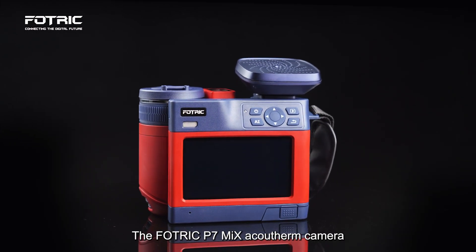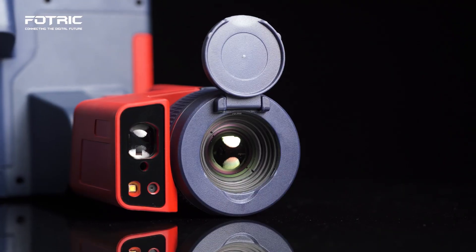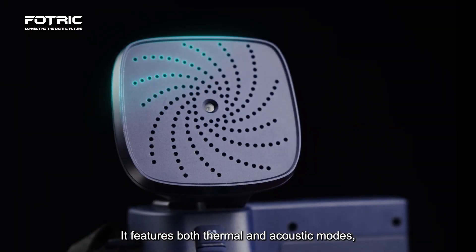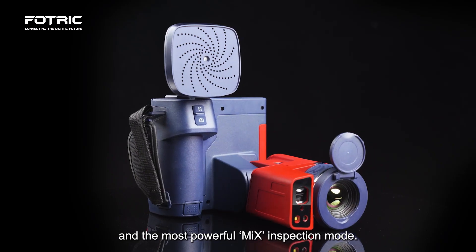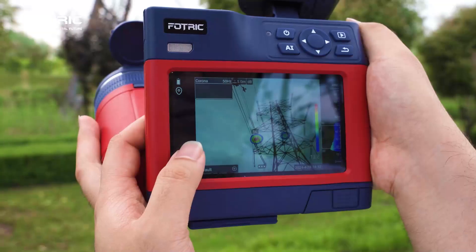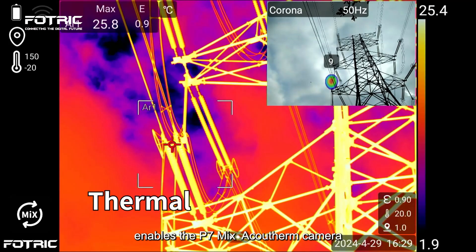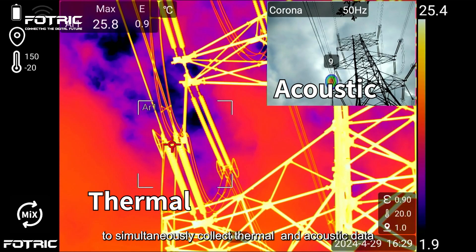The FOTRIC P7 Mix ACUS Therm Camera combines professional thermal imaging and acoustic capabilities. It features both thermal and acoustic modes and the most powerful mix inspection mode. Switching to mix mode enables the P7 Mix ACUS Therm Camera to simultaneously collect thermal and acoustic data of the inspected object.